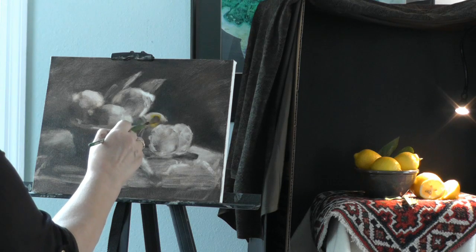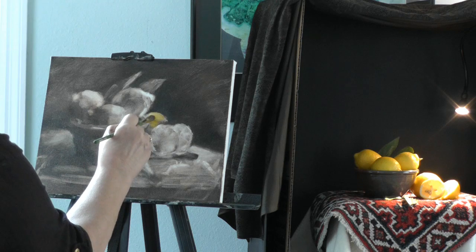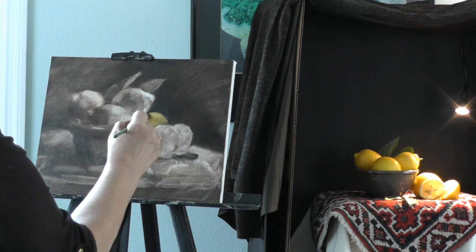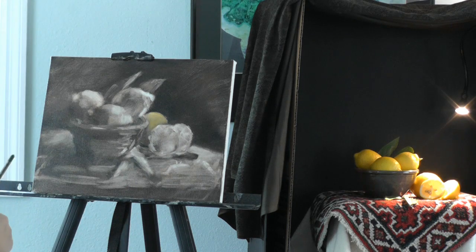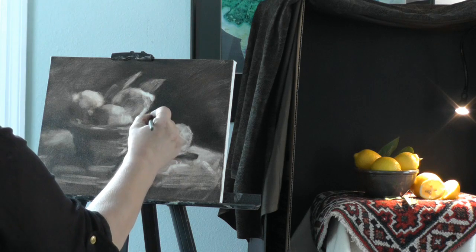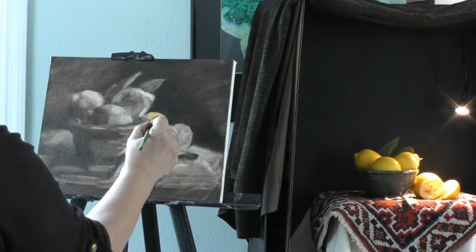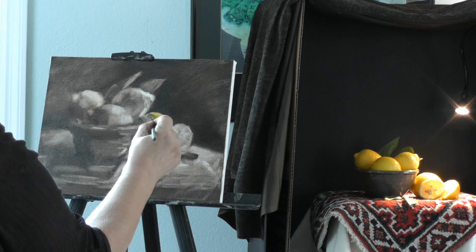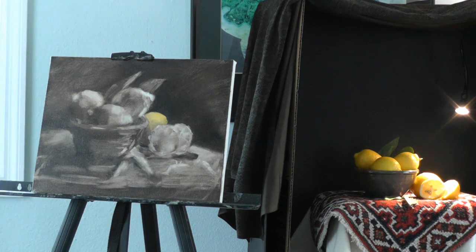When I put my color on, working wet like this, I'm incorporating the darkness that I have down already — it kind of instantly blends. It's easier if this were dry, but I can pick up what's underneath. A really soft brush — I think that's the key.